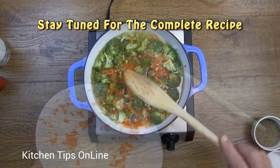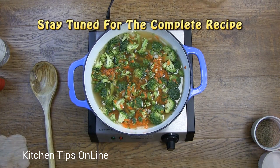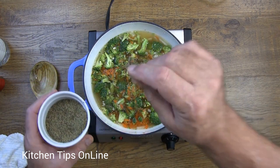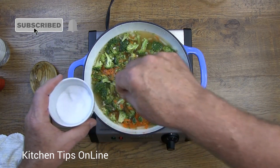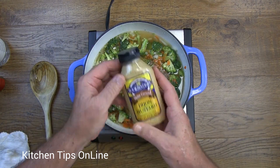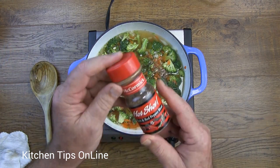The next thing we're going to add is some shredded carrots, salt, and pepper. You might be surprised to find out that Panera Bread Broccoli Cheddar Soup has Dijon Mustard and hot pepper in it.